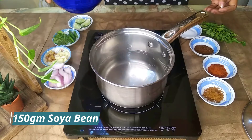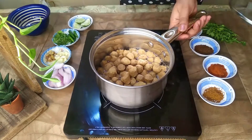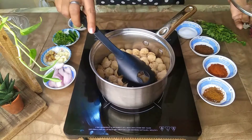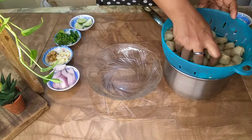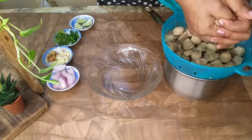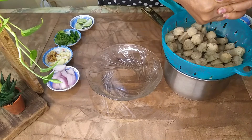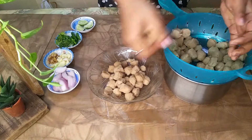Soya bean is very good for 5-10 minutes. You can keep it in a bowl.